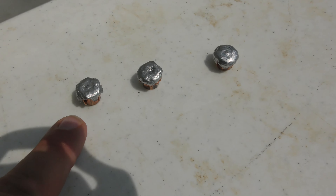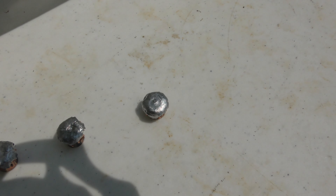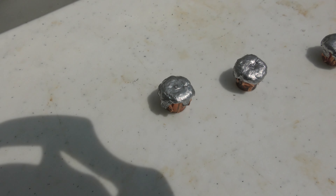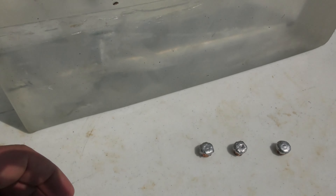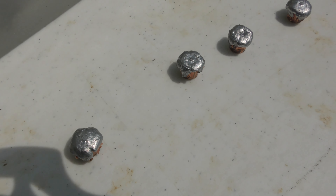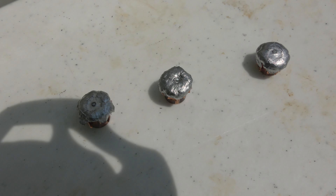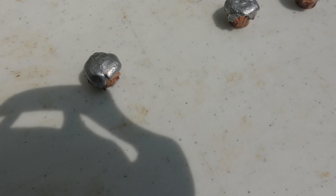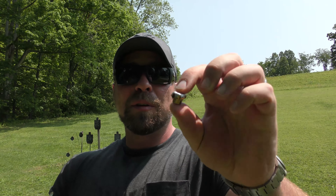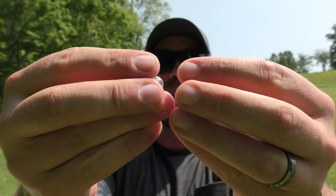This is the one from the Glock 29. That is the first shot — the one that went the deepest from the XDM. And that is the last shot from the XDM. The expansion looks great on all of these. Here's the one that bounced back at me from the Glock 29. Four out of five for sure expanded. The two from the Glock 29 that expanded look really, really good, and the two from the XDM look really, really good. Final conclusion — Glock 29 expanded bullet vs XDM 4.5-inch barrel expanded bullet side by side. Can't really tell much difference.